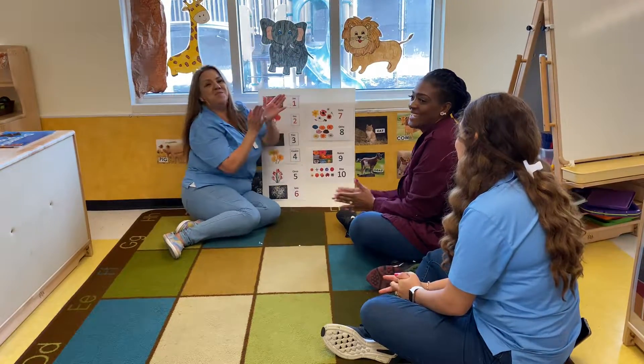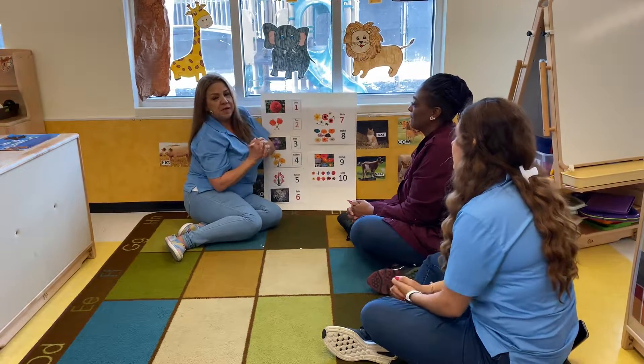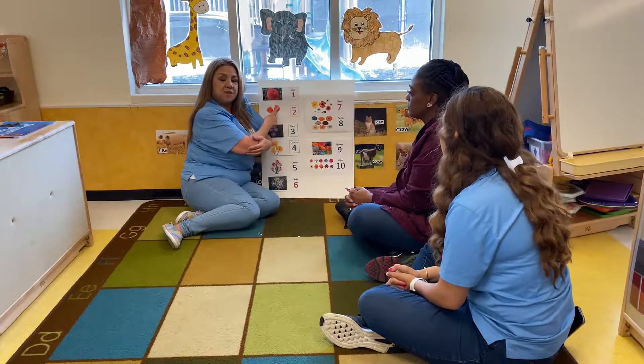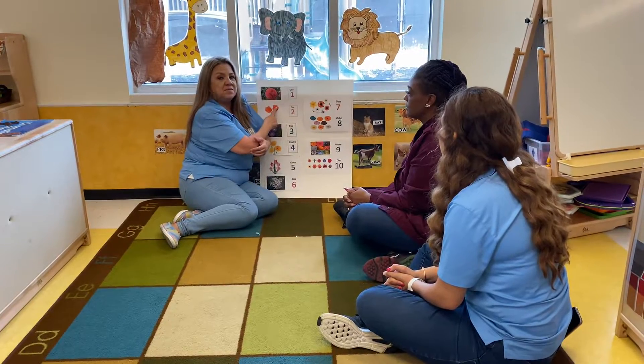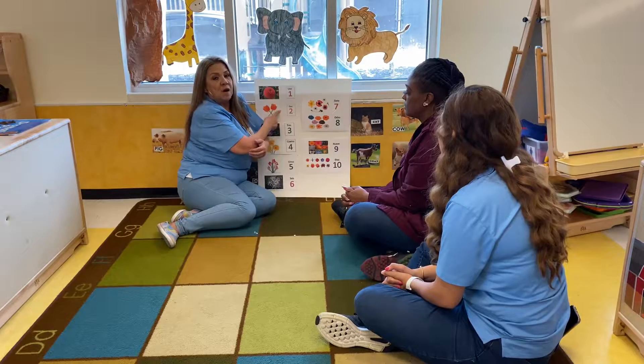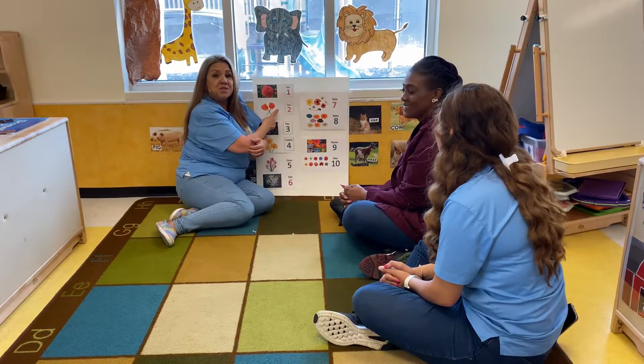Yay! Good job. Bravo, you did awesome. And remember, parents, if you think this is a difficult time to be able to count with them in Spanish or English, just get some beans. Use any kind of material that you think will keep them going with their ongoing math. Thank you. We miss you. Bye.